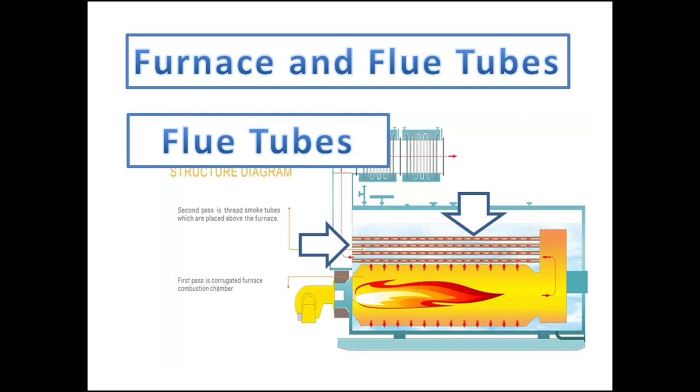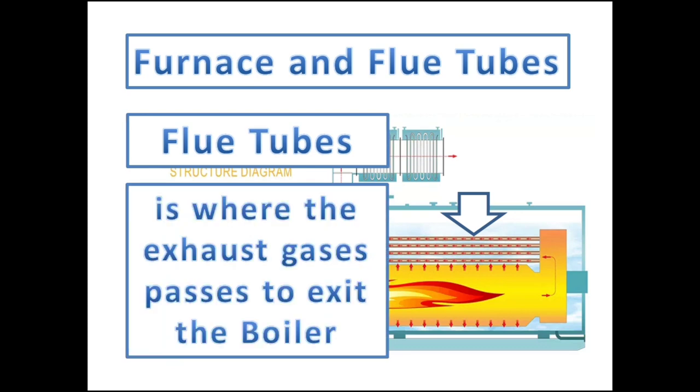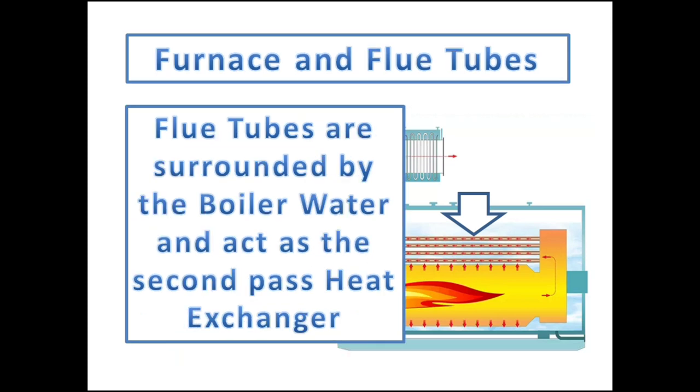The flue tubes or smoke tubes consist of multiple pipes where the exhaust gases or smoke pass to exit the boiler. The boiler flue tubes are surrounded by water as the second-pass heat exchanger that increases the boiler water temperature to boiling point. In some boilers, the flue tubes have a third-pass heat exchanger and economizer to achieve better heat transfer efficiency.